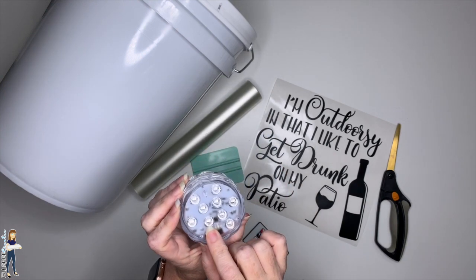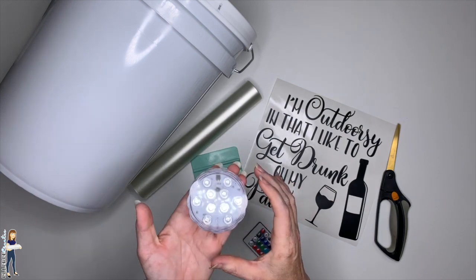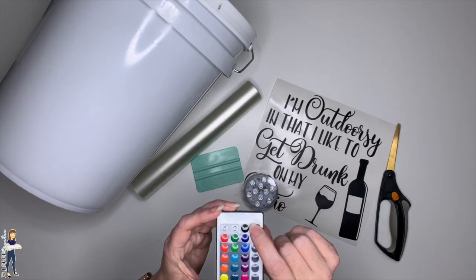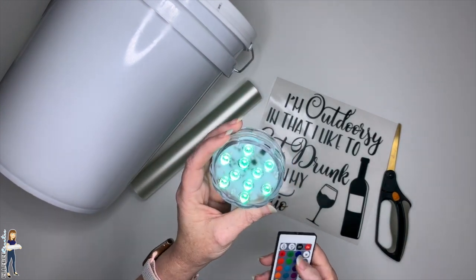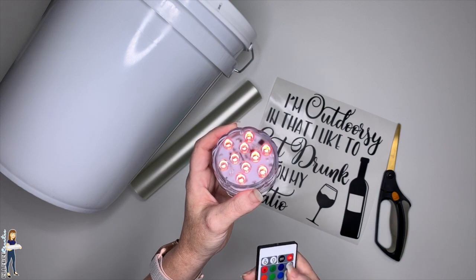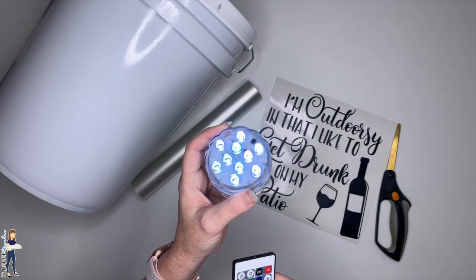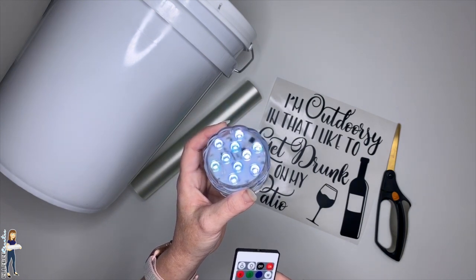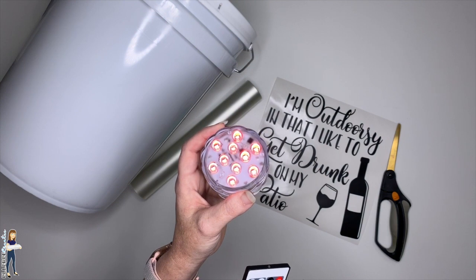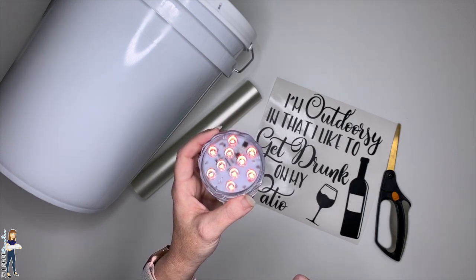They're testing it in chlorine pools, though the word isn't back yet on that. For fresh water or a tablescape, you could float it in that. With the remote you can see all the different colors — my favorite is a teal blue. In addition to solid colors, there's a flash through all the colors, a strobe, a slow fade, and a faster flash through colors. You can also adjust the brightness up and down.